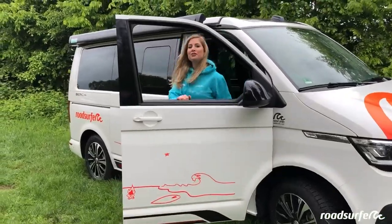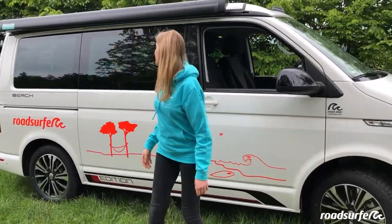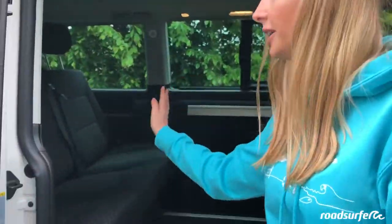This is the brand new VW T6.1 California Beach model. At RoadSurfer, we like to call it the Beach Hostel Deluxe. Why Deluxe? It has a lot of space inside — five people can join in on this road trip.